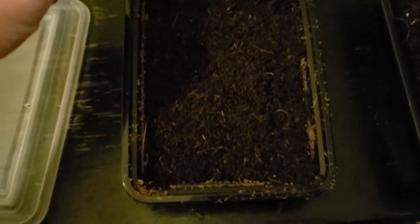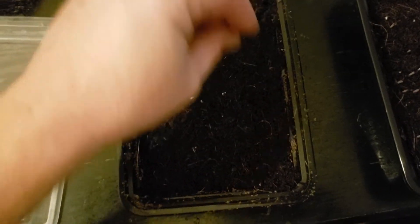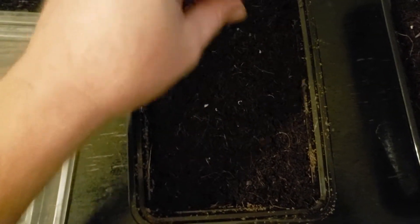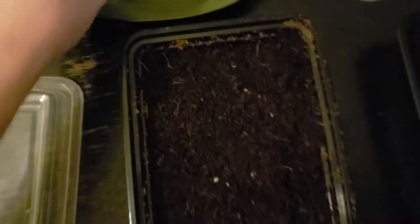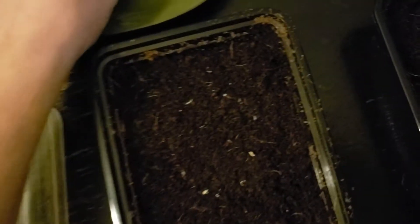Just grab some seeds and sprinkle them all over the soil. This is a coconut fiber — it works really well, it's really loose. Do not bury them deep; they just won't have the power to come out. Since the desert soil is really hard, they're not going to be deep, so just sprinkle a couple of them all over the place and make sure the soil is moist.